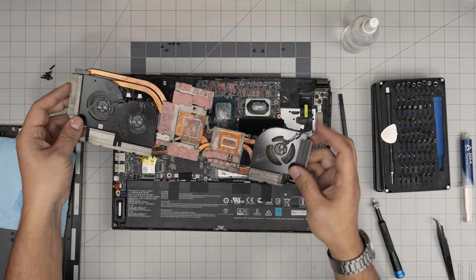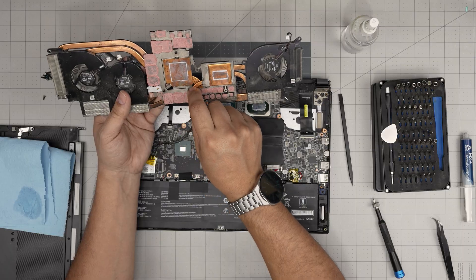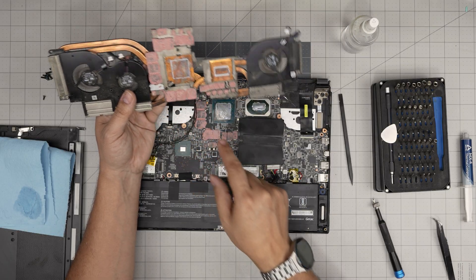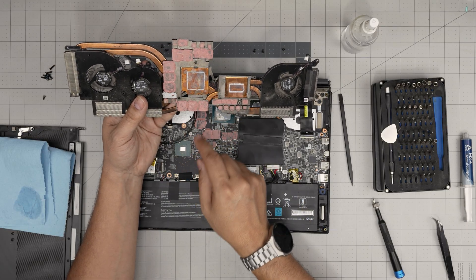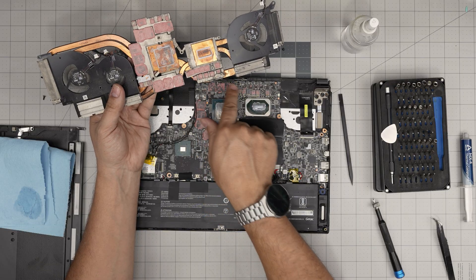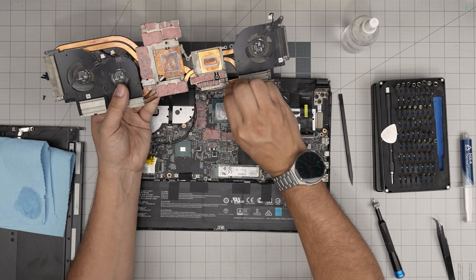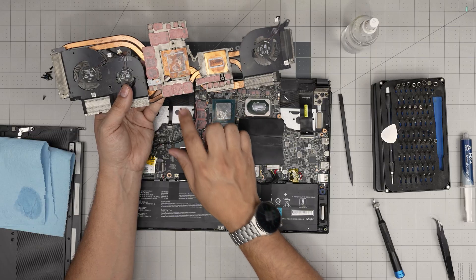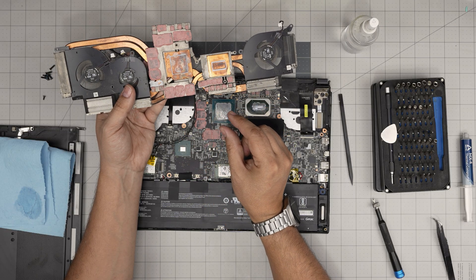To clean up the fan area — note this is not a thermal pad, it's a thermal putty. The thermal putty is still somewhat good, but you can replace it with fresh putty. You can clean it off with alcohol, then put a blob of thermal putty on the VRAMs and other components. People always ask: can I use thermal paste instead of thermal putty? No — do not substitute thermal paste where thermal putty goes, because thermal putty has a higher viscosity than thermal paste.